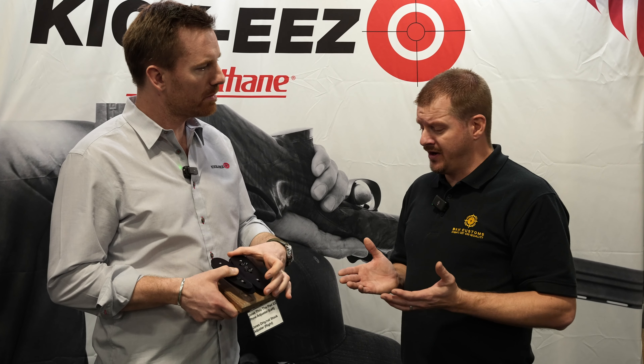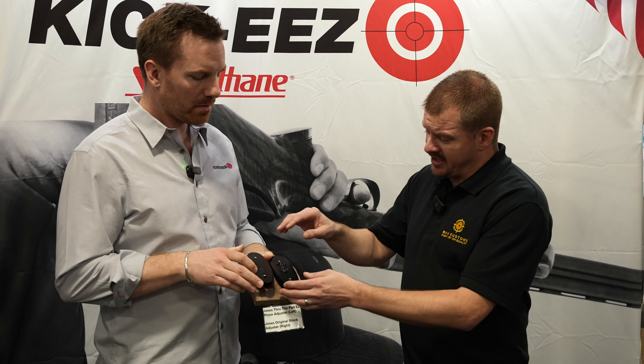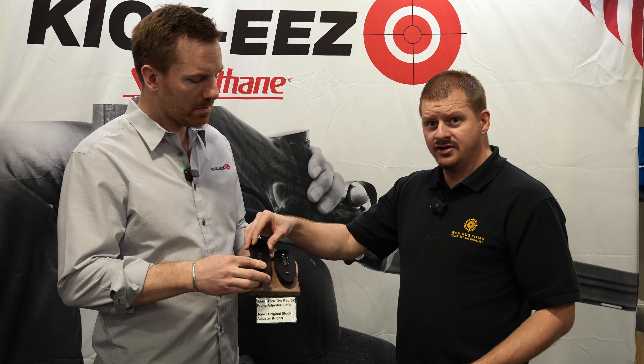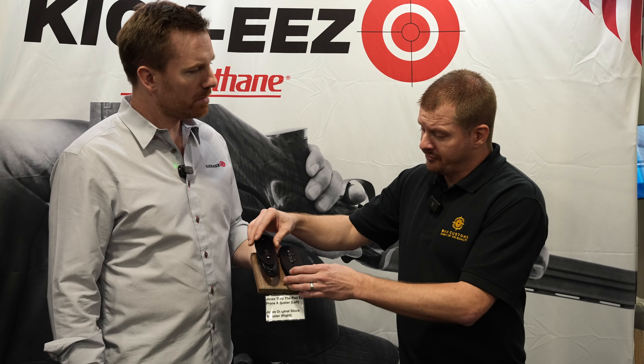Hey, this is RJ. I'm here with Nick of Recoilless and he's at our booth to show us some of the products that he's brought this year. What we got here is this is our Jones original adjuster.